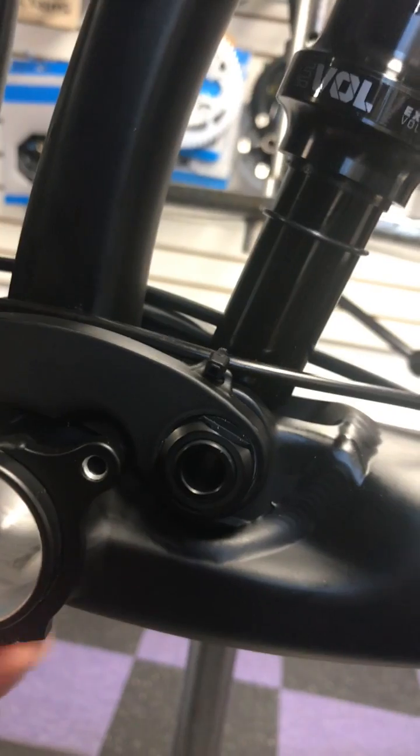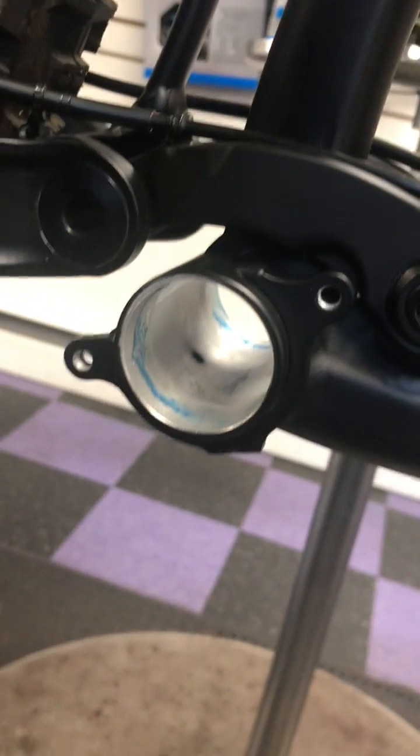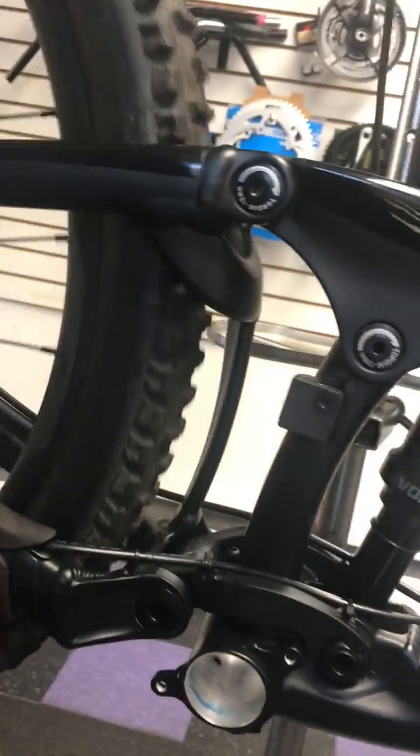You actually have to remove a little bit of the chain guide mount, just on the lower portion — you can kind of see it right here. You actually have to grind that off so the motor will sit up underneath.